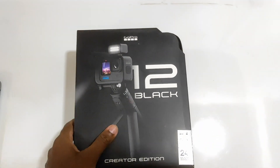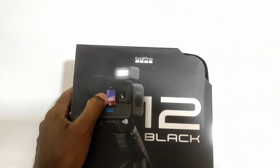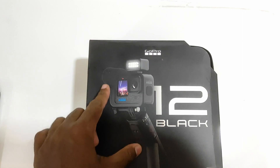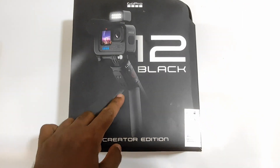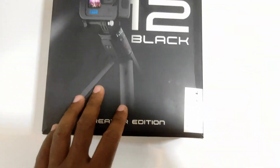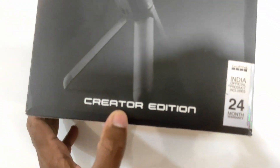First we'll just go through the packaging. The GoPro 12 Black comes with the lighting, it comes with the mic and stand with all the controls on board. This is the Creator's Edition.